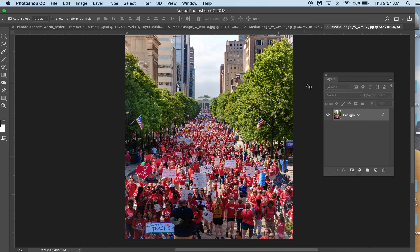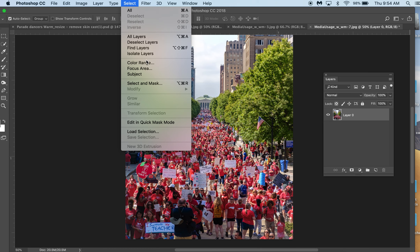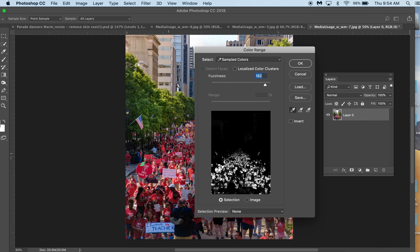So what I'm going to use is something you might have used already — I've taught you. I'm going to use my Select Color Range and I'm going to select this red right here. And I'm going to drag my fuzzy slider. If I drag it too much I'm going to get some of the building in there, and I don't necessarily want to affect that. Everything white is what's going to be affected — everything you're seeing here in the picture: the stripes on the flags and the t-shirts.